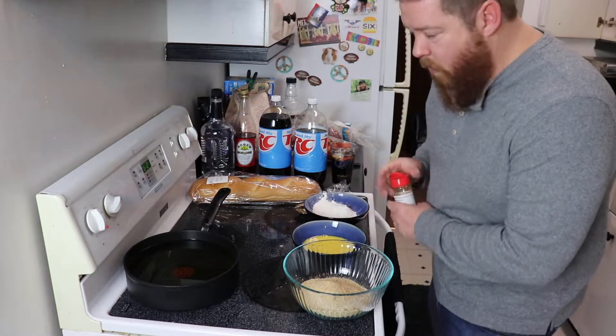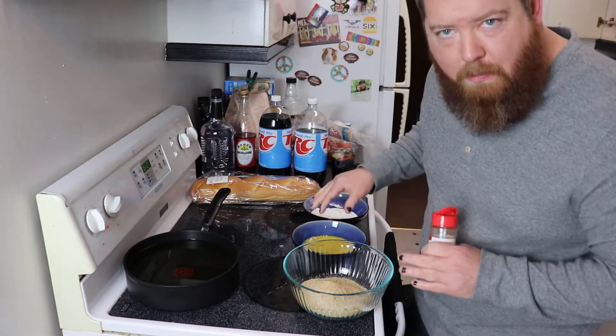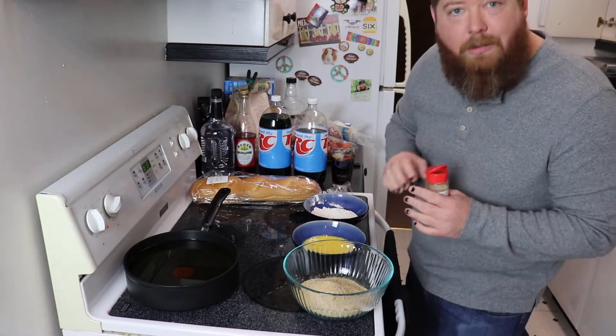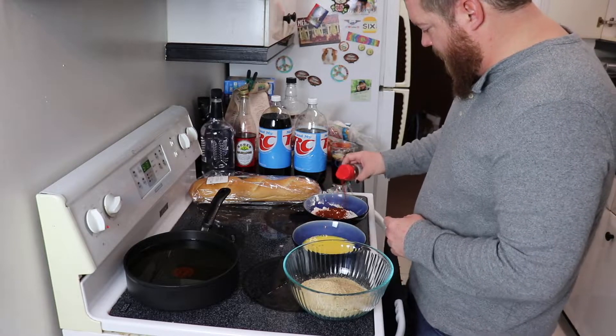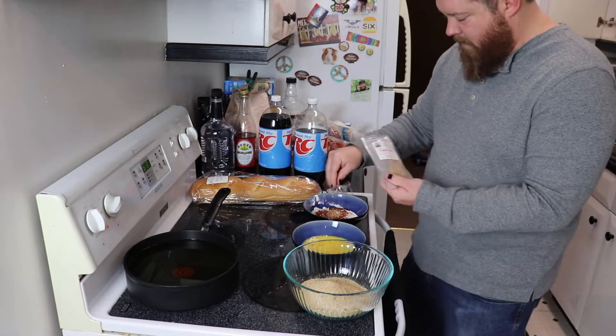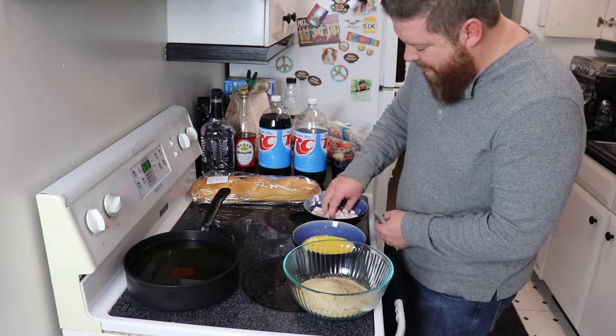Here's where we try to kick it up in the flour. We're gonna throw a bunch of spices in there — hopefully it'll add flavor to the outside of the breading. Use the whisk first, then use your fingers to mix it together.